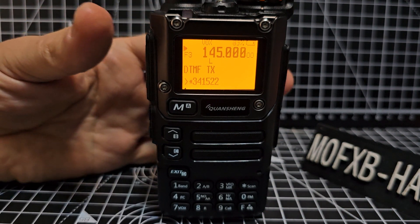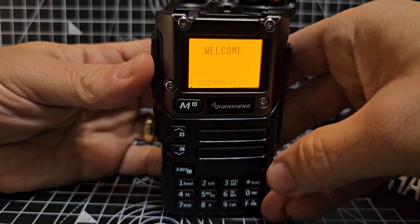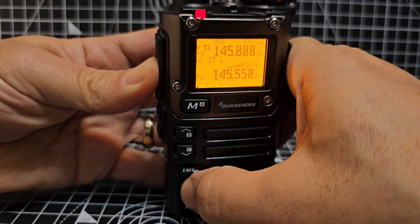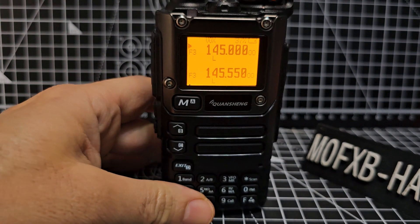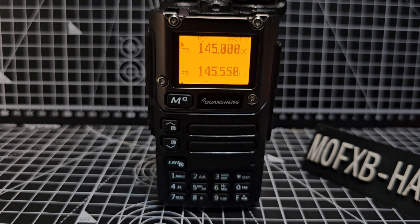Now the other way you can do it — if we just turn off and turn on for now — you can just hold down the PTT and type on the keys. I find that it's easier doing it the other way. So thanks for watching my channel, M0FXB, 73.